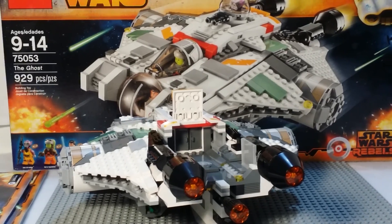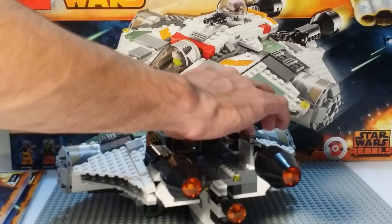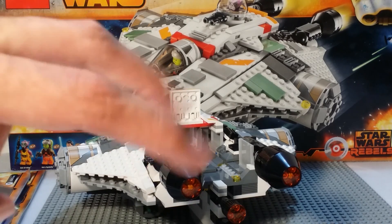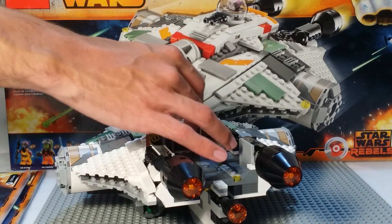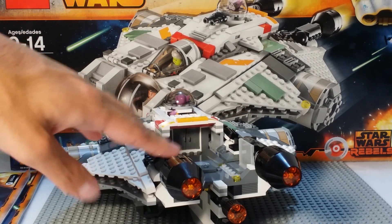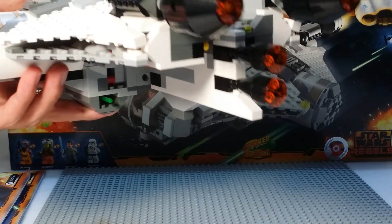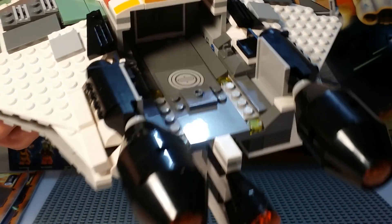You can open the back doors and go inside the ship if you want to. Here we've got our engines — they don't actually do anything but they need to be there. Here are the other two engines down there, and there's some sticker detail right there as well.